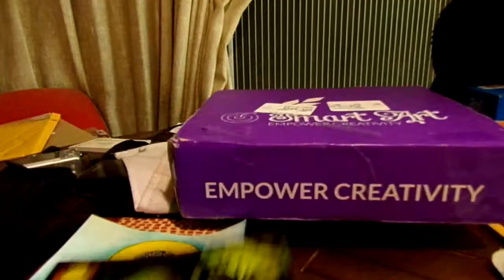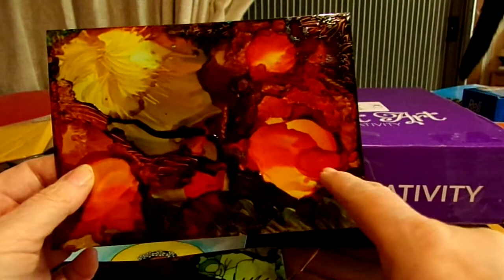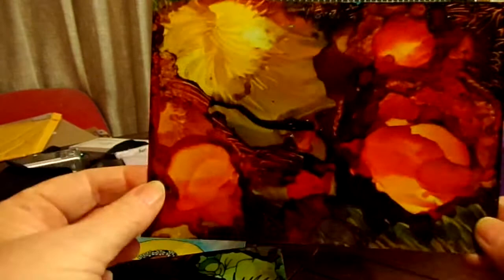I like this one better though. I love this part over here — this kind of reminds me of Seymour from Little Shop of Horrors, and this could be his girlfriend. Maybe I should take a pen and make a little mouth right there. This one also looks good with the light behind it. It's an abstract painting — tell me what you see in it.